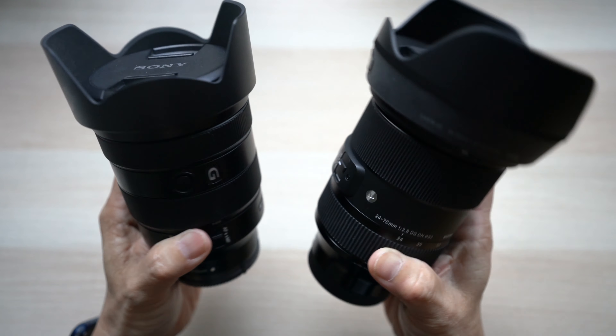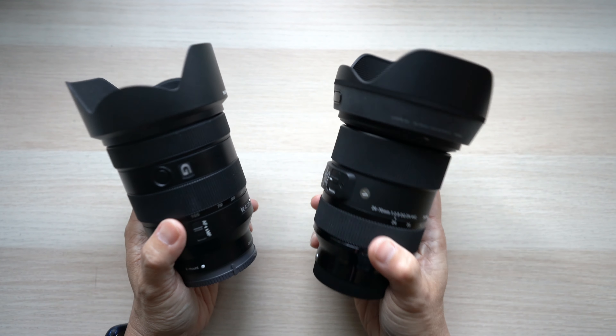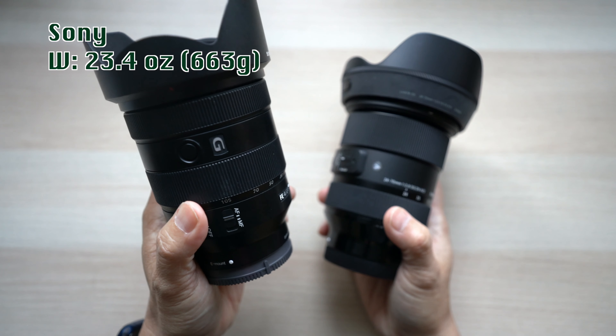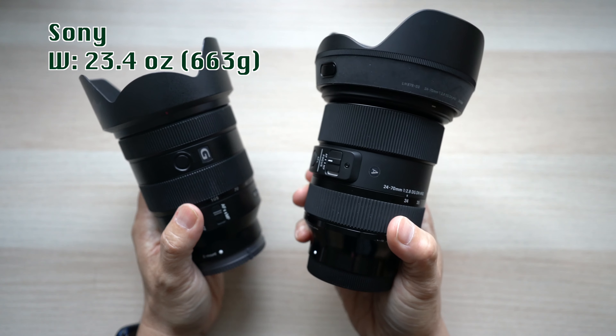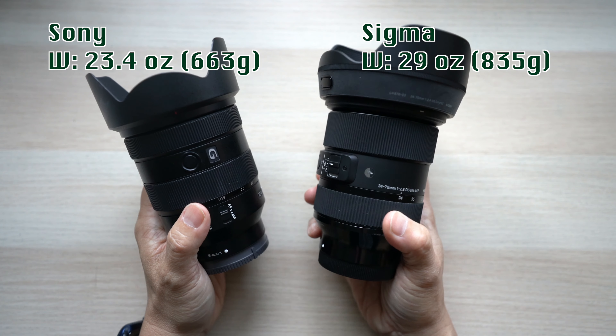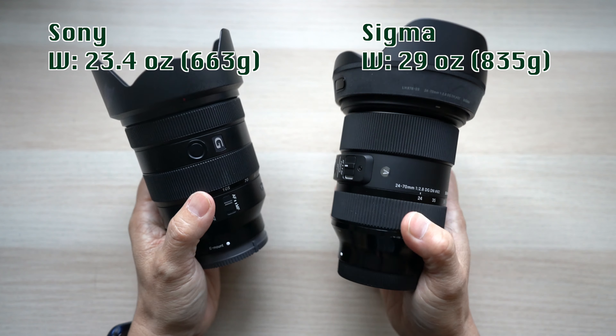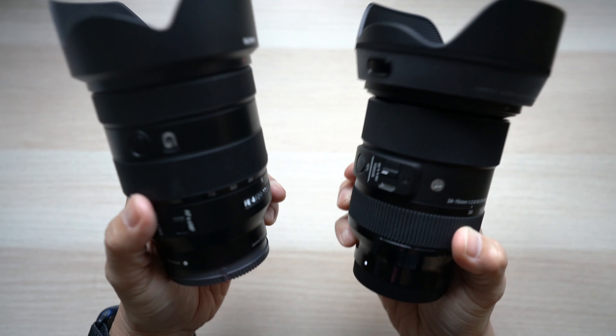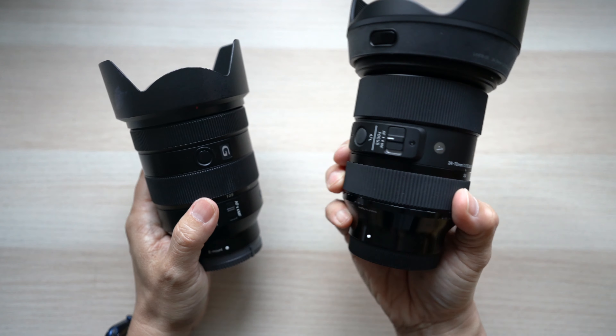While the difference in size is not big, there's quite a difference in weight. The Sony 24-105 weighs 23.4 ounces while the Sigma is much heavier at 29 ounces — a 25% difference that you can feel when picking them up, and it'll be even more noticeable after carrying or using them for an hour or two.